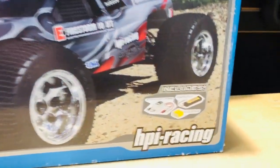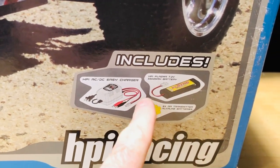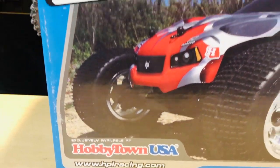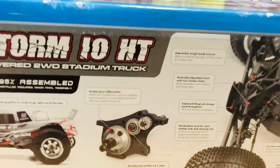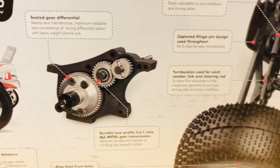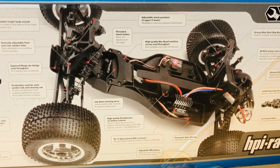Let's take a look at the outside of the box. This was a full true ready-to-run — you can see what it came with: the charger, the nickel metal hydride battery, eight double-A's. This is a 27 megahertz radio, not the 2.4 gigahertz we're used to now. This is a Hobby Town exclusive HPI vehicle. Even the drivetrain — the transmission — is all metal, whereas now we get plastic.